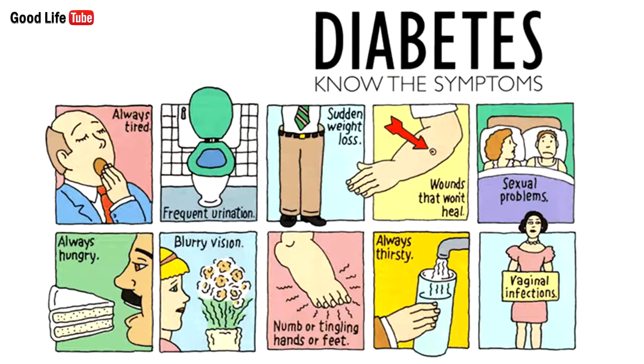The most common symptoms of diabetes include rapid weight loss, fatigue, blurred vision, frequent urge to urinate, constant thirst, and an itching sensation around the private parts.